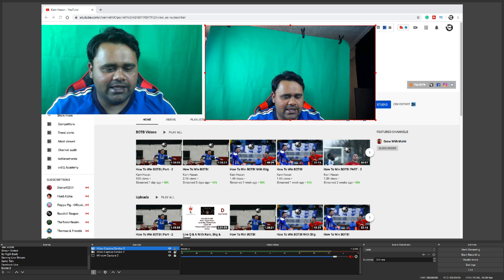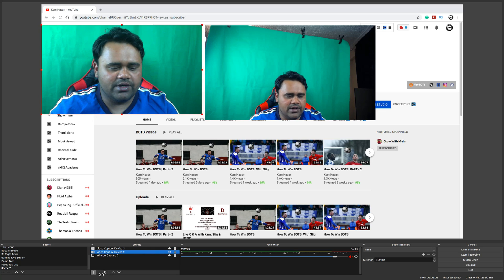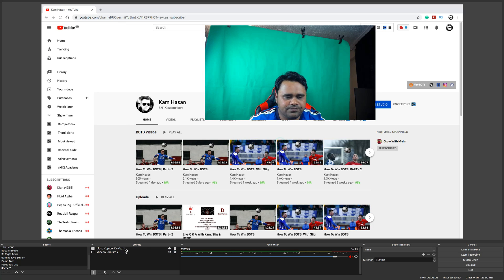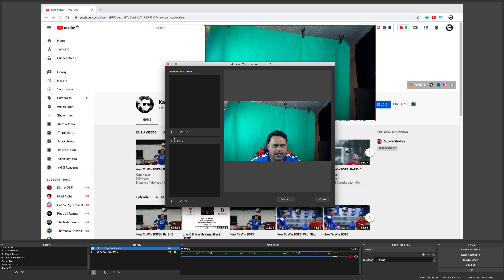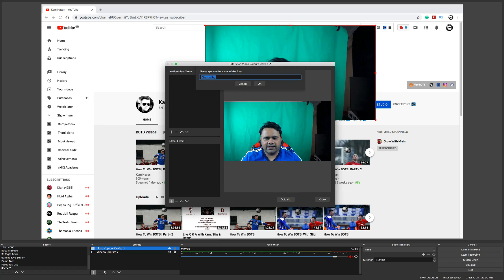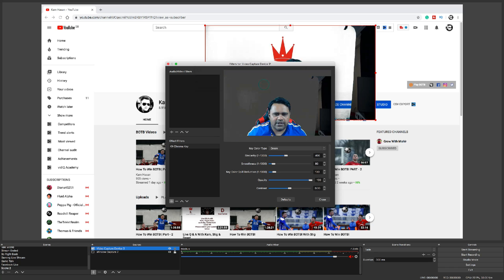Let's quickly check the chroma key, because as you can see behind me, that's a green screen right there. I'm going to use the green screen and remove my background, and let's see how it copes with that. Let's add some filters to it — the green screen effect, which is the chroma key. I might need to adjust my camera a little bit. There you go, keeping it on one side. Click okay, and the green screen has been removed.